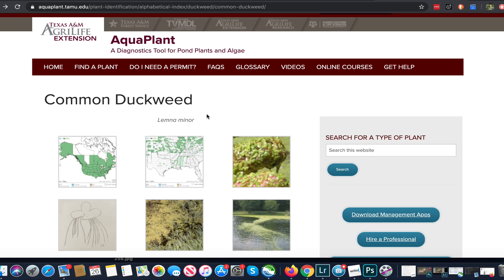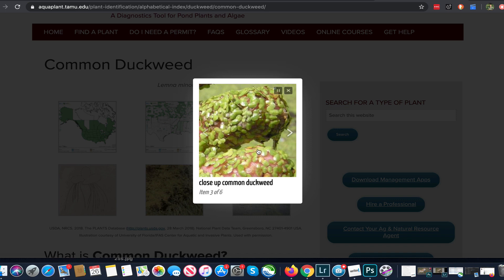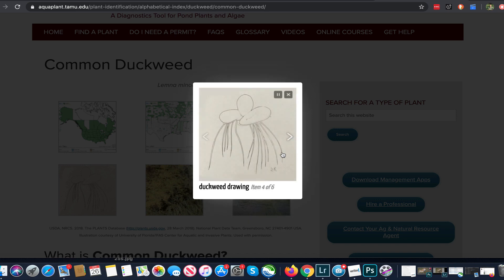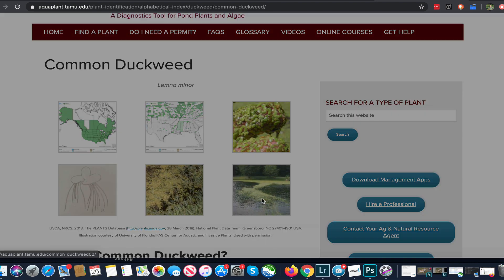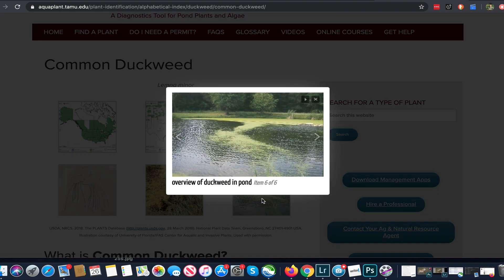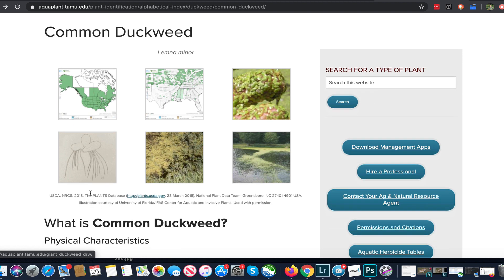For duckweed identification, you can see that these are small flat pellets — this is a great shot showing the structure and the very small root structures coming off the plant. From a distance you'll typically see these little beads just covering the surface of the water. There are different types — giant duckweed, water meal — but these are all floaters, and because of their structure they get all their nutritional support directly from the water column.